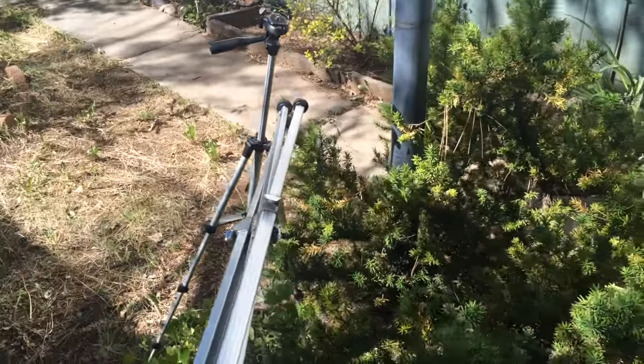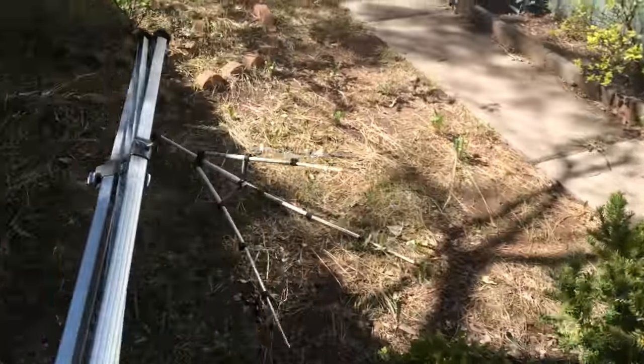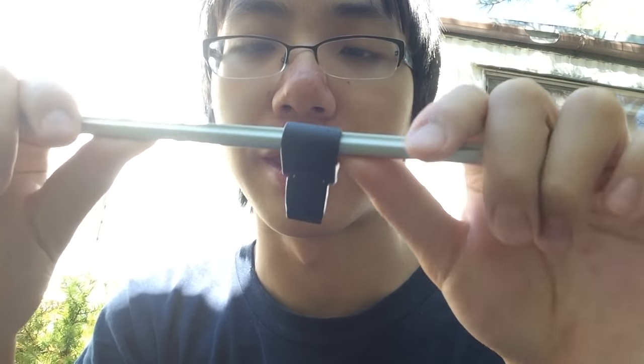Let's hit my old cheap tripod with my new vintage tripod. Yeah, it gave it a dent right there. And now we have the leg of the cheap tripod that broke off.